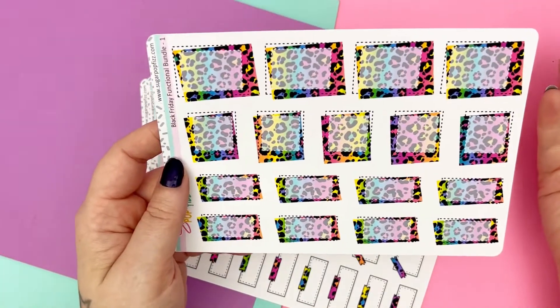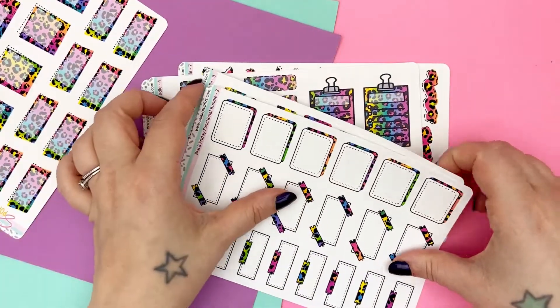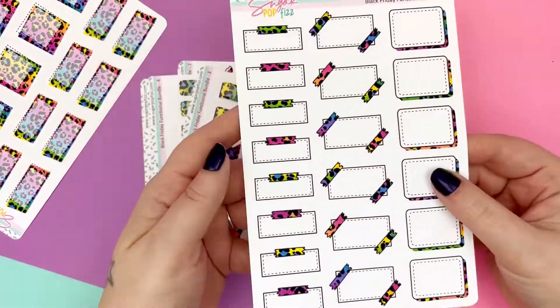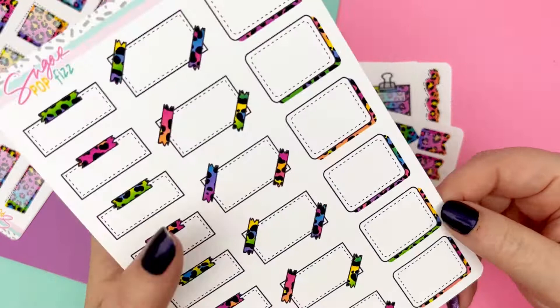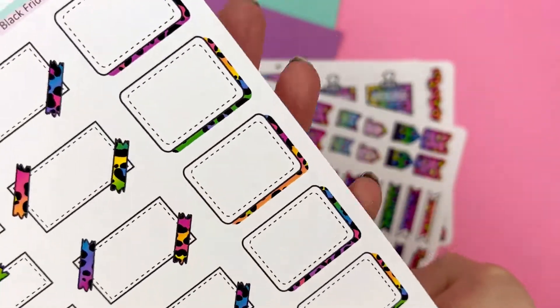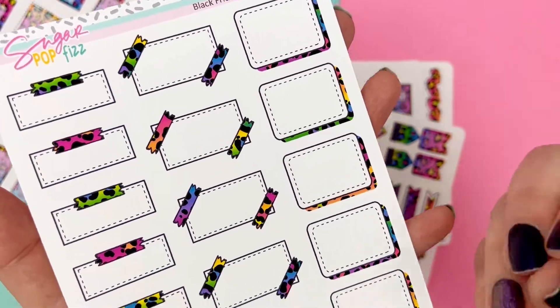It's giving me also Betsy Johnson vibes just a little bit, which I love so much. Here is page two. We have our washi boxes, then we have our cornered washi boxes and our shadow boxes. Can you see the little shadow box action where it's the pattern behind it? Perfection.